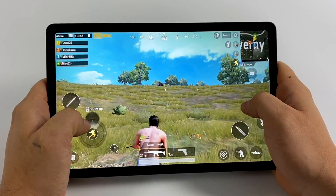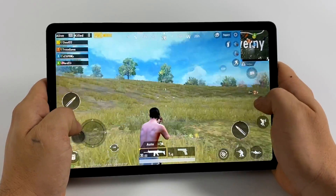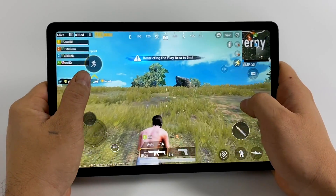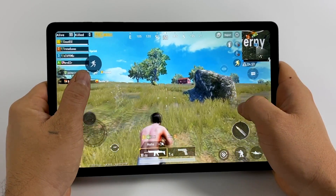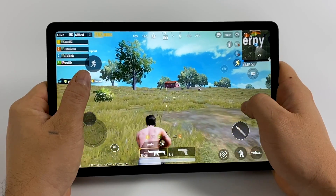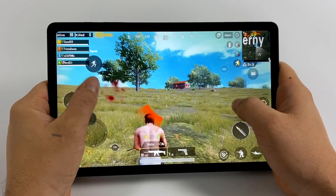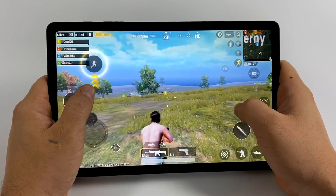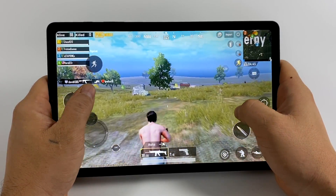Tencent really knows how to optimize their mobile games, because PUBG Mobile works amazingly on this tablet. Medium settings, extreme FPS, and it works great — fully playable on the Tab S6 Lite. Even the drop-in was super smooth. I've been able to run this game at full speed on lower-end devices than this. I've got to give Tencent credit — they really do know how to optimize these mobile games.